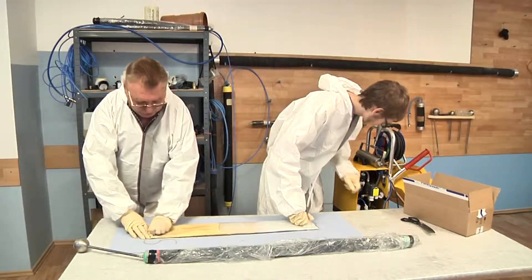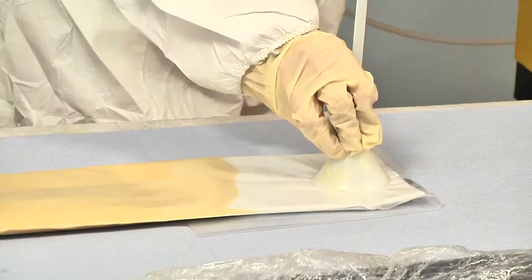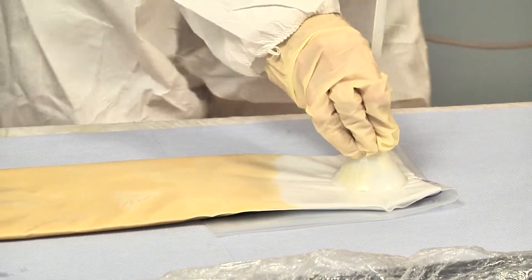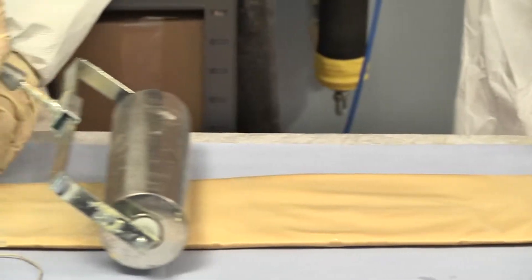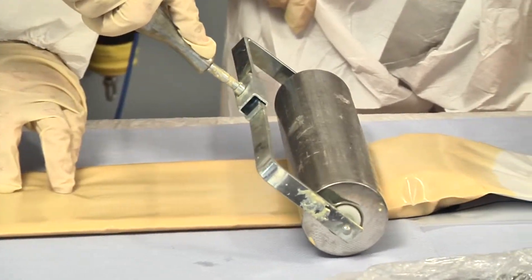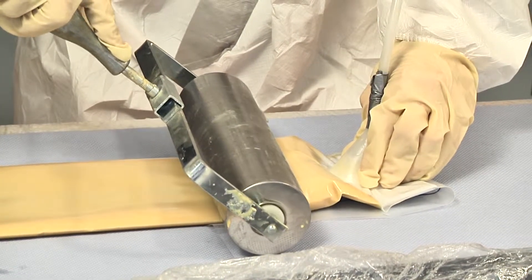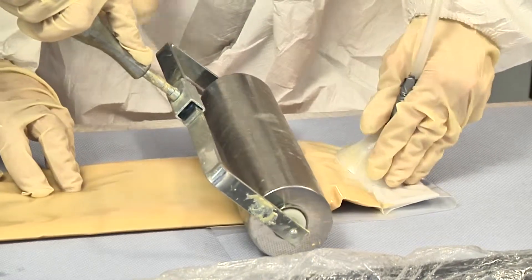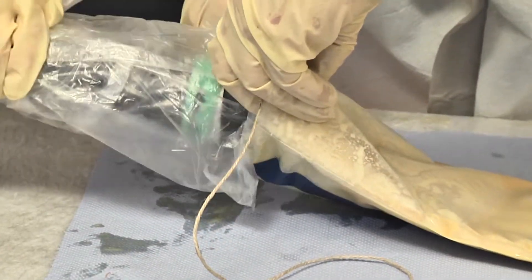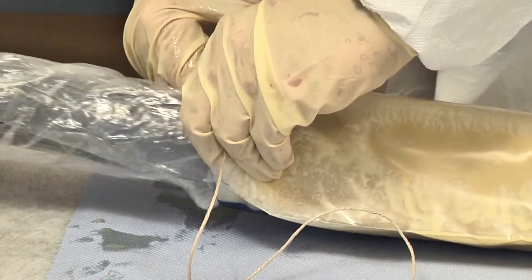Now a vacuum is drawn and the liner soaked evenly. The resin roller can be a useful tool here. The Bend Packer is now pushed through the liner and connected by the fixing string.